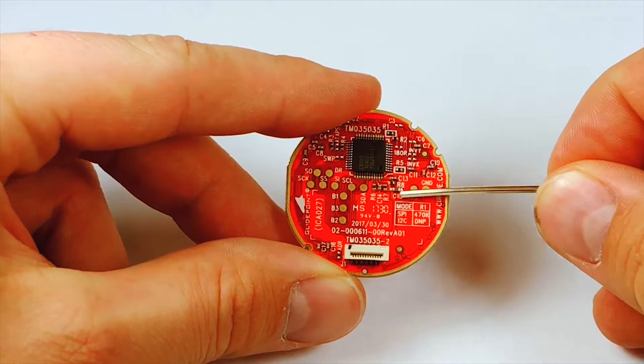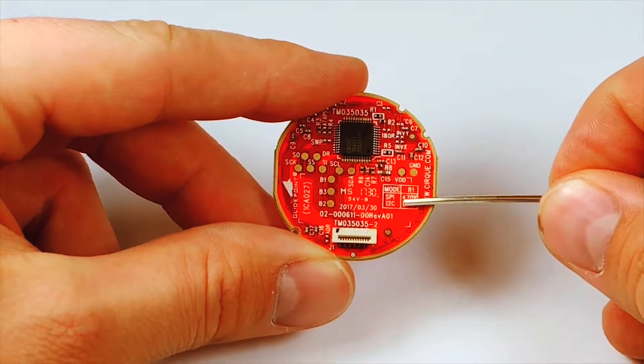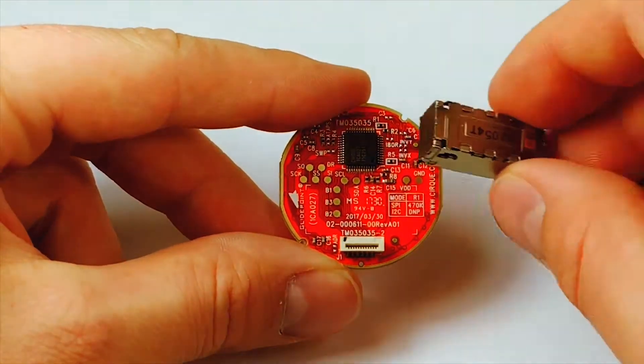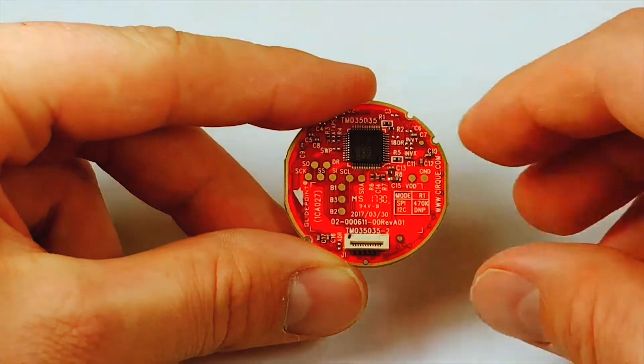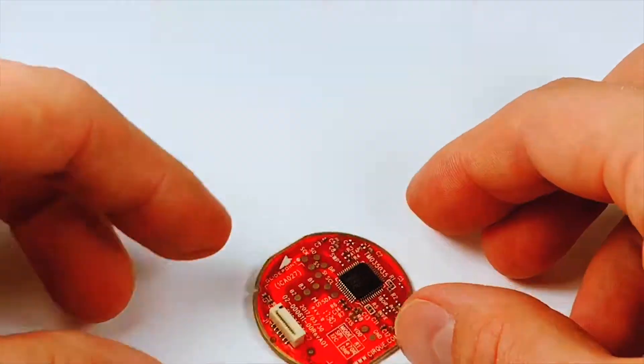This rectangle here, just above the connector, designates the area for a haptic, just like this one. Haptics are optional, but if you want more information, click the link in the description below.